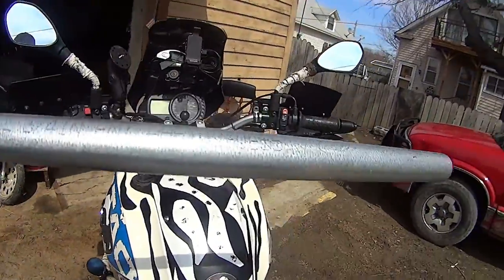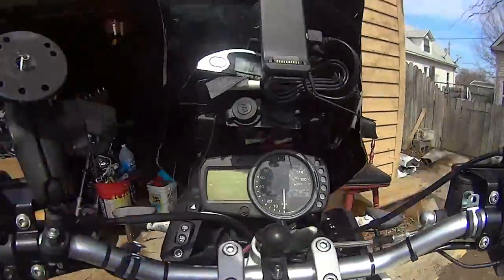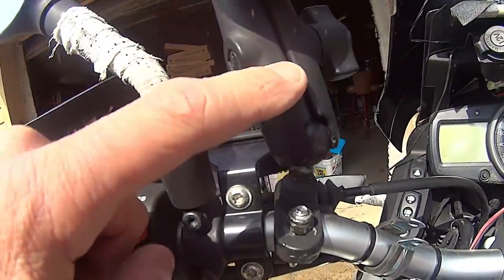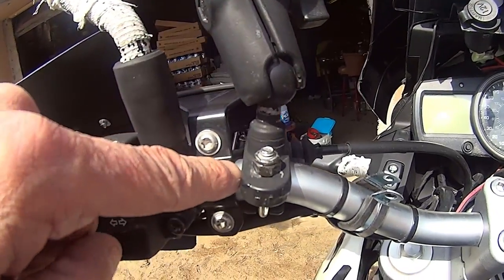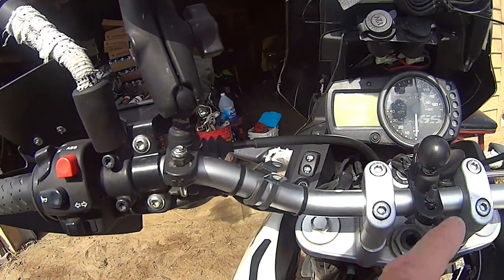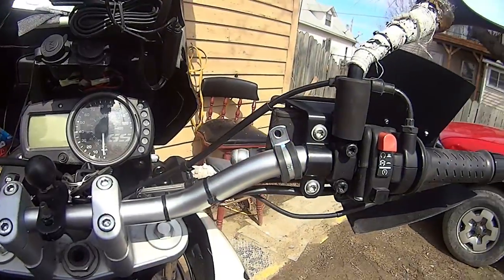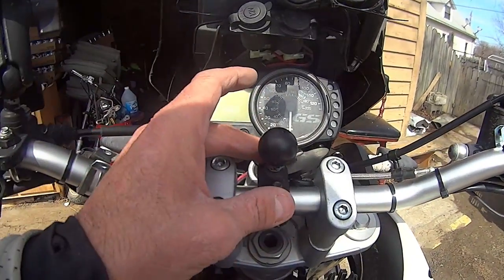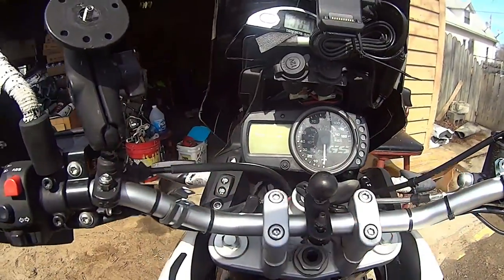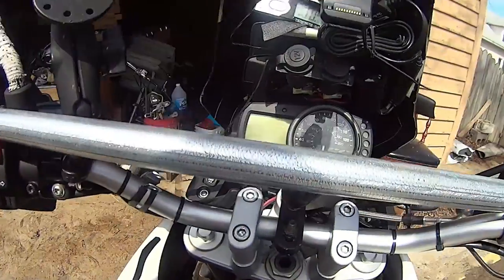All right, got the donor bar. What I think we're gonna do is go clear up here — I'm gonna remove this one and go clear up here for this clamp and go straight across. That'll bring it up even higher, and take this one off, and then all this RAM mount stuff will bolt onto the crossover bar, which will be right there.